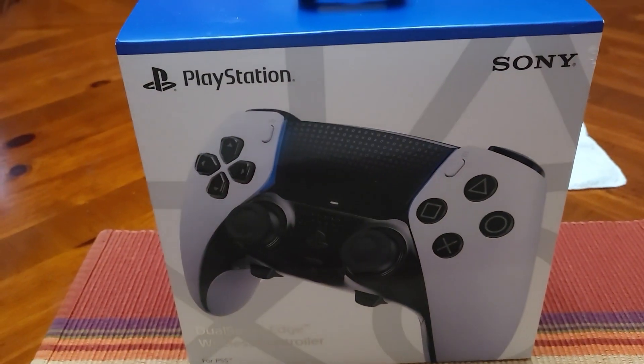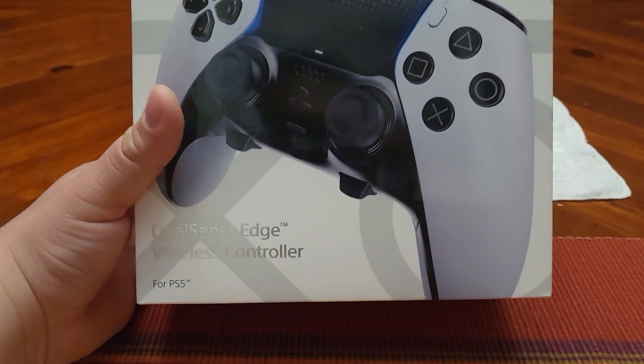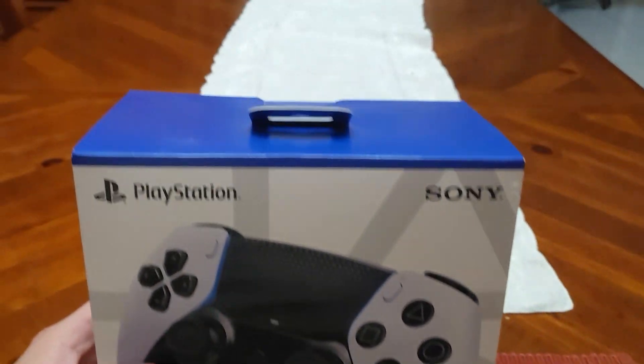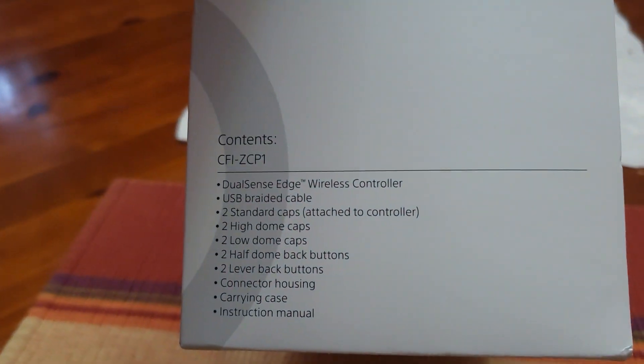Here we are — the PlayStation DualSense Edge controller, or the PlayStation pro controller, whatever you want to call it. I am very excited. First, let's look at the contents right here — pause at your needs.